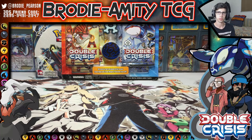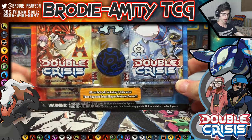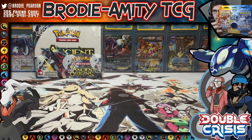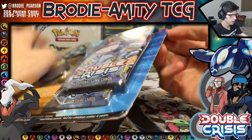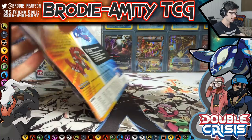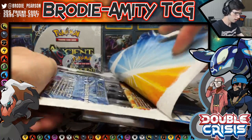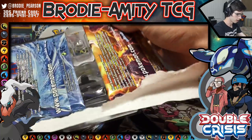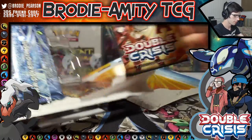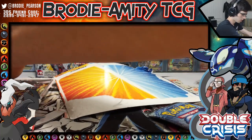What's cracking YouTube, my name is Brody and welcome to opening number two of 46. So this is opening number two of my 46 opening spray, and today we're going to be opening up a Double Crisis blister. From what I know, Double Crisis was a mini set — like a filler set released around Primal Clash, kind of like an anime filler sort of thing.